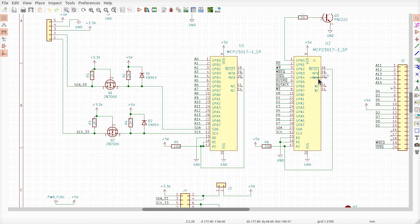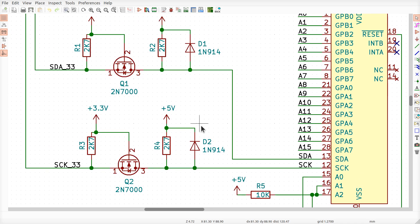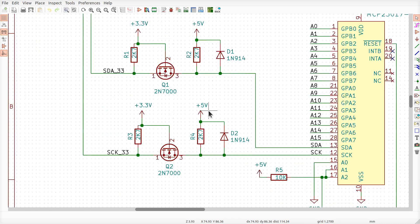If you have a rev one board, make sure you connect pin 18 to pin 17 on both chips, otherwise the chip may disappear from you and frustrate you. The other modification I made was adding D1 and D2 — it's completely optional. In fact you can even leave the diodes off your rev two board.